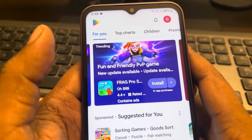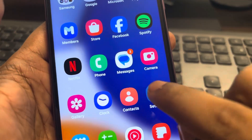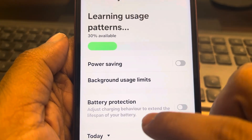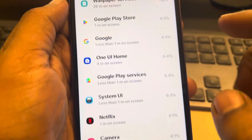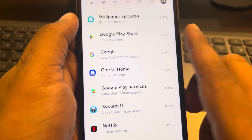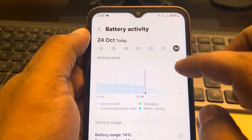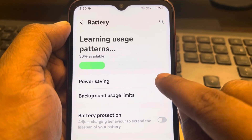If this does not work, go to Settings and tap on Battery. Check whether there is an app consuming a lot of battery, and try to close that app. Maybe there are gaming apps or similar apps causing the drain.